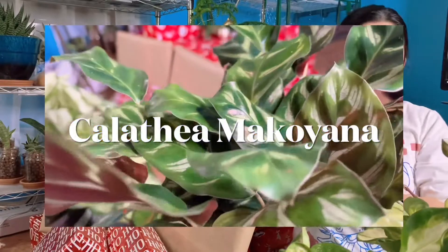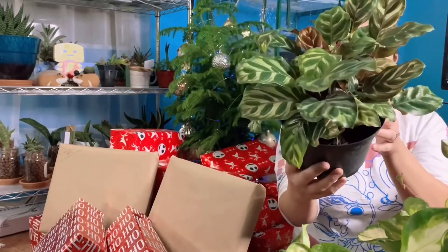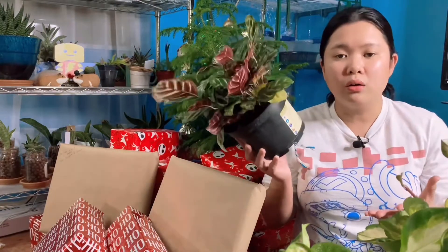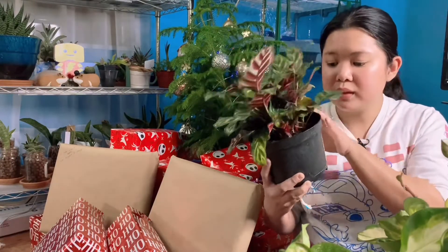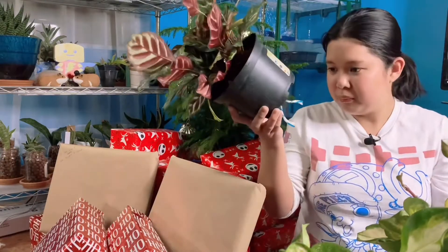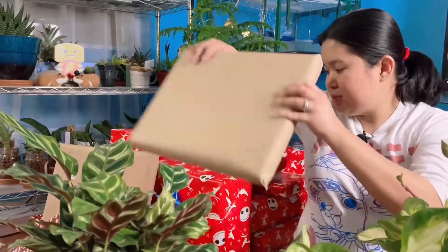First I want to show you my new Calathea Makoyana — did I say it right? Here is what it looks like. It's still in its nursery pot. I don't plan on repotting this one because I don't think it needs it. It looks like well-draining soil. I'll probably wait till spring before I repot it, but there are some yellow leaves so I might repot it soon.